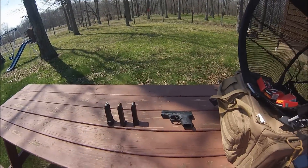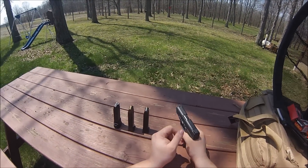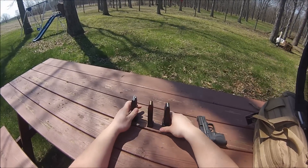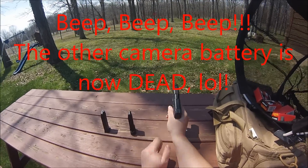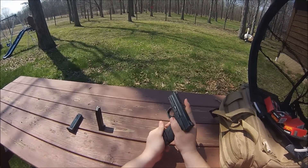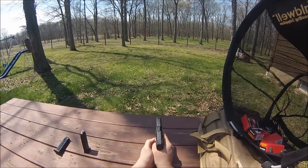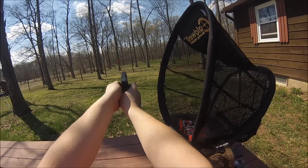That wasn't too bad. One failure to feed. I'm gonna try it again, but this time I'll switch out the adapter and do 18 plus one — see if we can do that. It is a tight fit and it may not feed properly, but we're gonna try it. Here goes nothing.